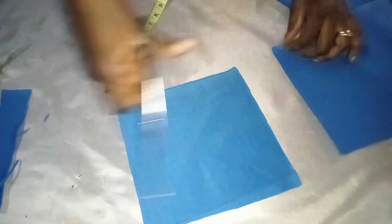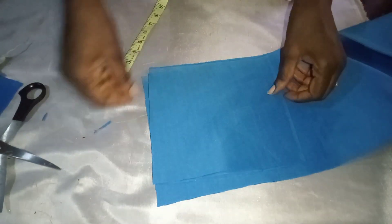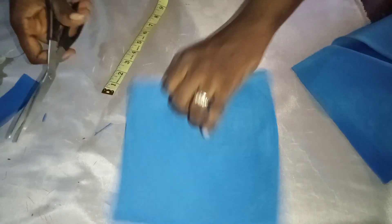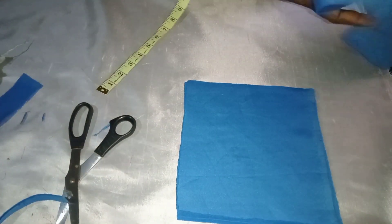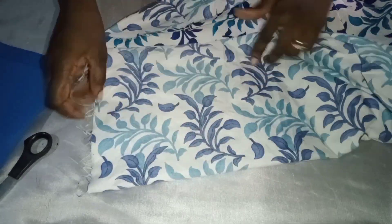I'm just going to place it on top of the fabric to cut out the exact measurement. I'm also going to use it as a template to cut out my Ankara fabric. I'm folding my fabric into three so that I can cut out all three at once.